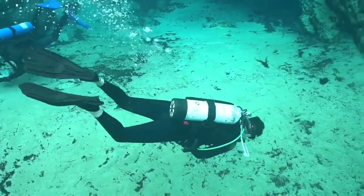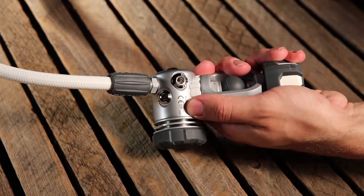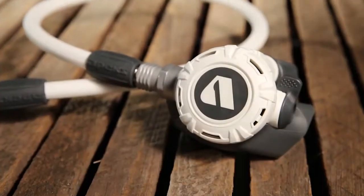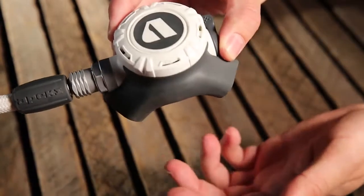Designed for cold-water reliability, the beefy diaphragm first stage weighs the better part of 2 pounds, with lots of heat-retaining mass and long heat-exchange fins to fight ice buildup. But the second stage is tiny and remarkably light, just 4.5 ounces on our scale.